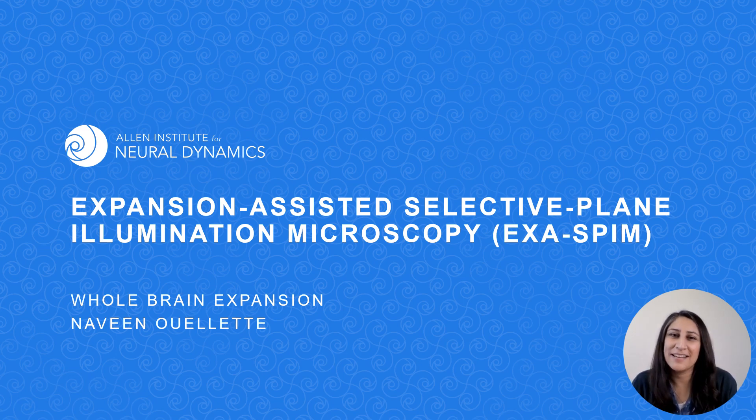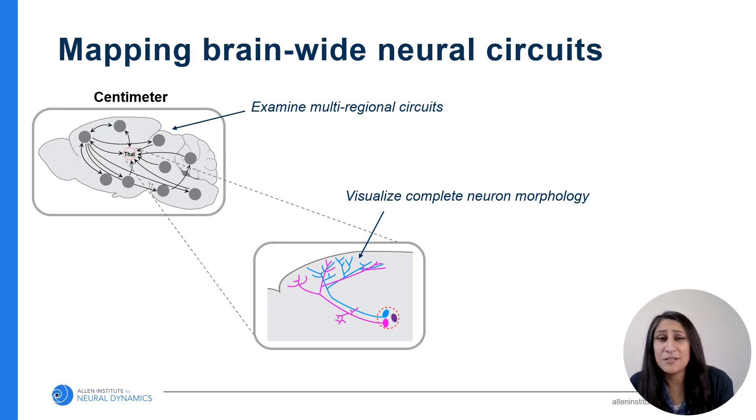Hi, my name is Naveen Willett, and I'm an RA at the Allen Institute for Neural Dynamics. I'm working on using expansion microscopy to clear and expand whole mouse brains before imaging on the ExoSPIN. Our goal is to examine multi-regional circuits throughout the brain, visualize the complete morphology of neurons within these circuits, and eventually link those intact neurons with their molecular identity through spatial transcriptomics.